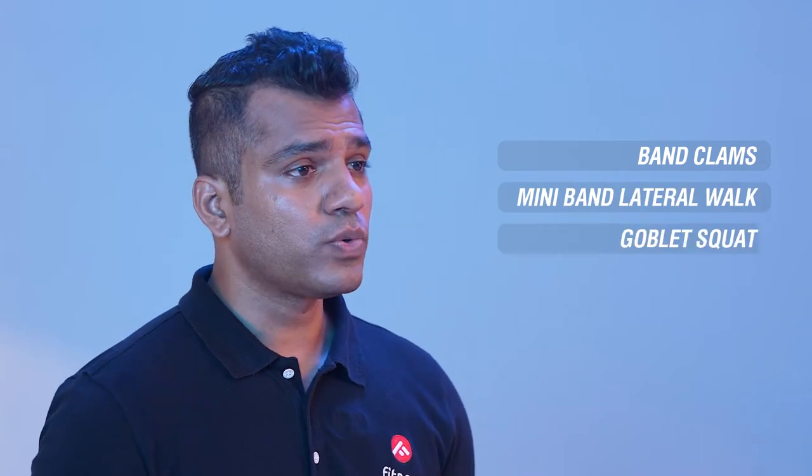Hello everyone, welcome to Fit Page. My name is Yatish and today I have Sunil with us. We are here to take you through a lower body strength workout for runners. We have simple exercises listed for you today: band clamps, mini band lateral walks, goblet squats, hamstring curls, and three-way calf raises. So let's not waste time and get started with our workout today.